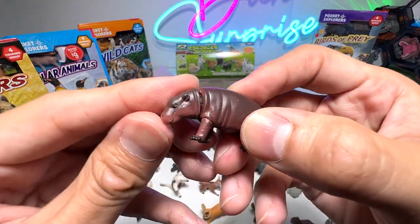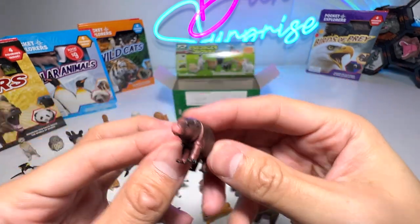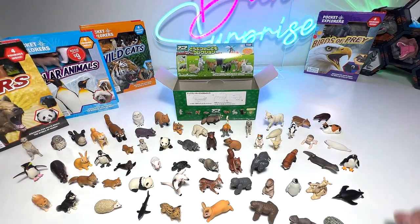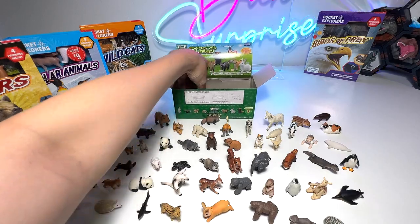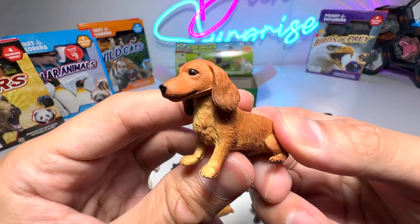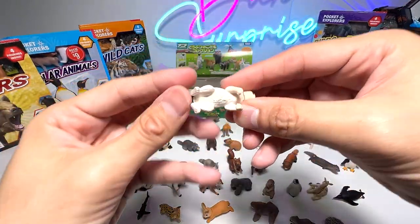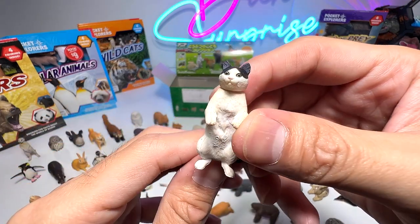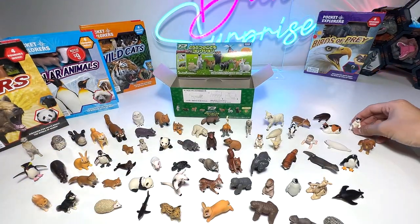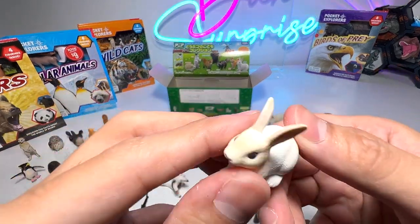Another pygmy hippo — pygmy hippo calf, baby pygmy hippo. And we've got a Dachshund, which is a dog — not exactly a puppy, I would say. Another cat — I don't think it's a kitten. And a rabbit.